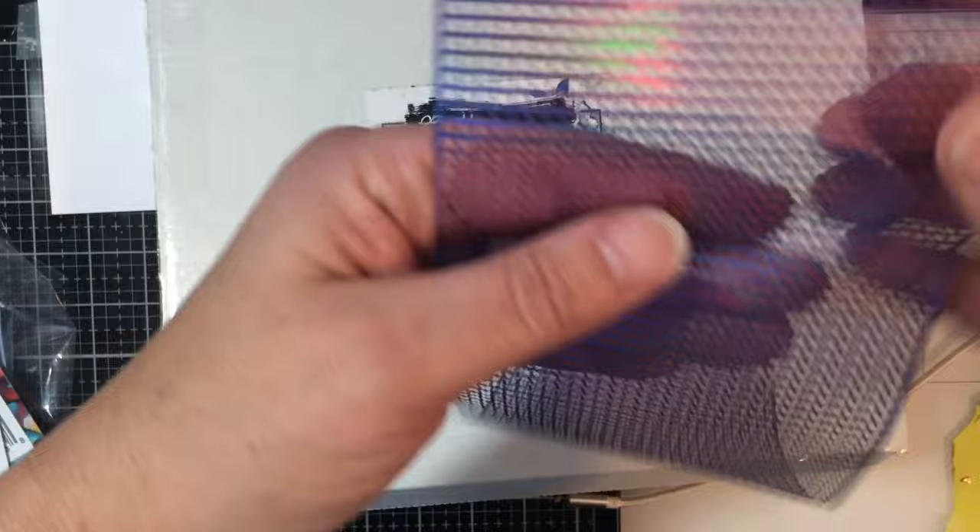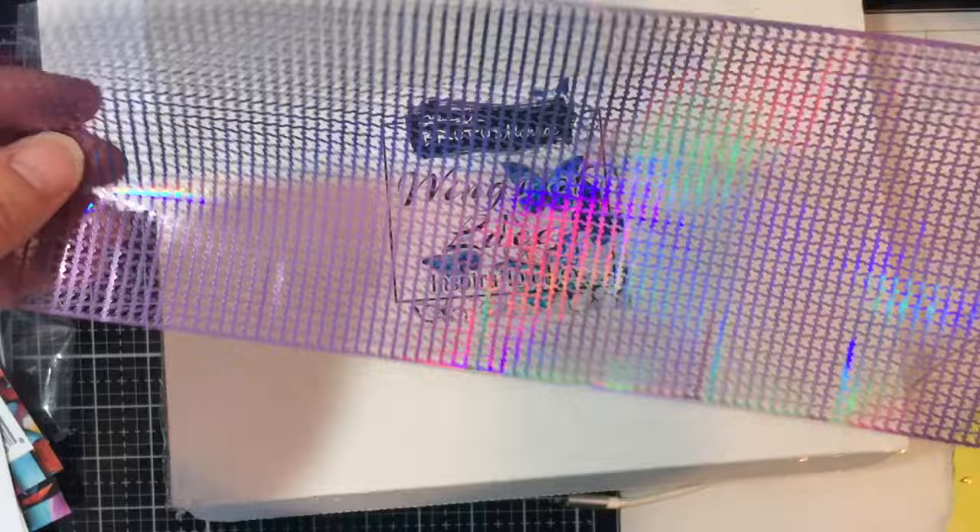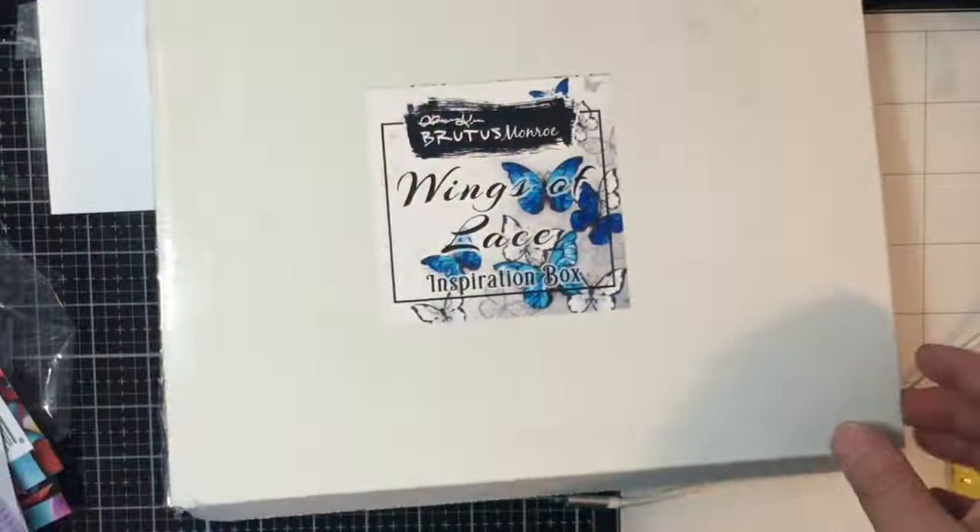You get the new pancetto, which is four inches across. This is available separately. This one is in lilac, and you can see it's flexible. I'm really excited to play with this and try it out.